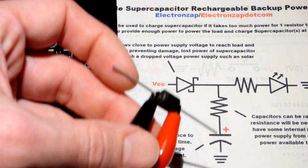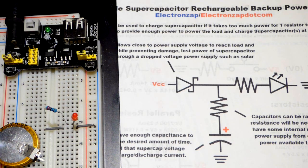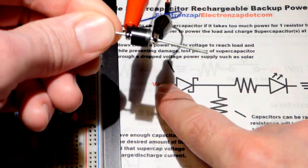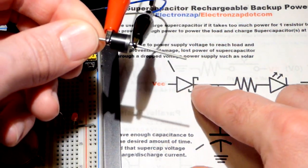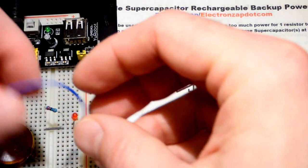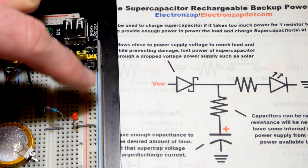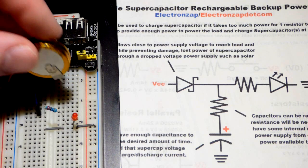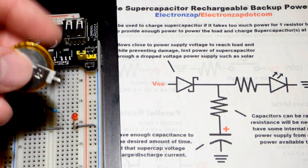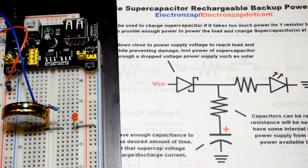With the 5 volt power supply we should be able to charge the super capacitor to 4.8 volts. It's rated for 5.5 volts — make sure you don't charge it above what it's rated for. The red lead is clamped onto the anode of the Schottky diode, the black lead to the cathode. The anode goes towards the positive side of the power supply and the cathode goes next to the resistor. It's kind of an obnoxious component to fit into a breadboard but let's make sure it's in the same row.